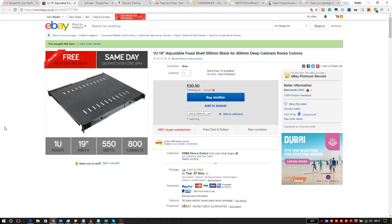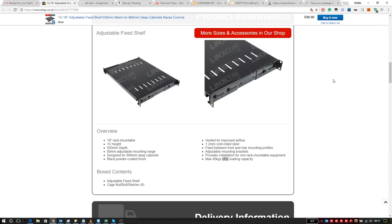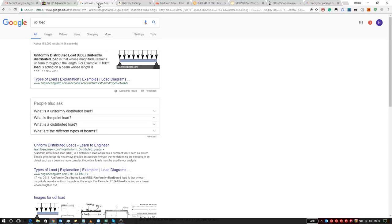I'll cover the 2U shelves in another video when they all arrive — I'm waiting on another three. The 1U shelf is 19 inches wide and 550 millimeters deep, which can expand to 800 millimeters. The rack I'm putting these in is 750 millimeters, so I was told to get an adjustable one just to be safe. It was £30 with free postage, delivered next working day from Lynx.com UK. It has ventilation slots, is 1.2 millimeters thick cold-rolled steel, and has a max load capacity of 45 kilos UDL — uniformly distributed load, meaning spread out evenly.